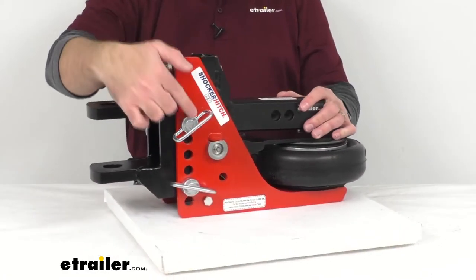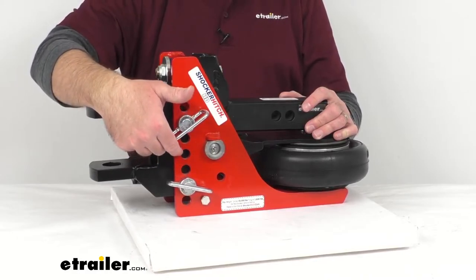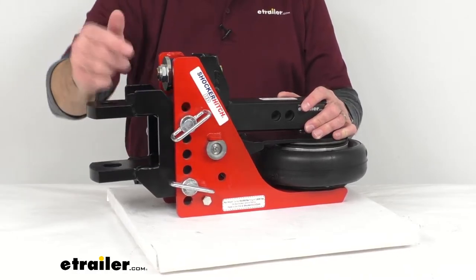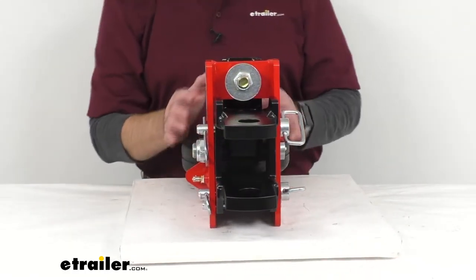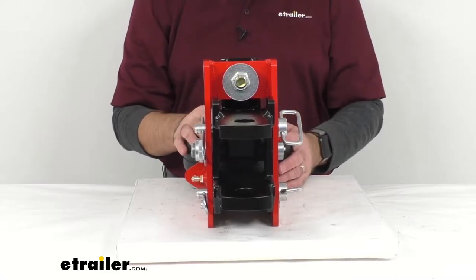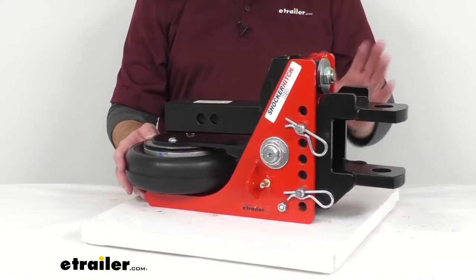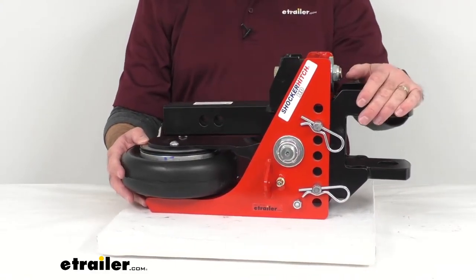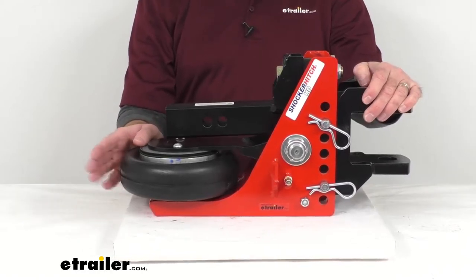The distance between each of these mounting holes is 1 inch. This is also going to be compatible with the Shocker hitch 2 inch ball, the sway bar mount, raise ball mount, the combination ball, the drop mount, and the standard ball mount. All those attachments are sold separately but you can find them under the related products section of this product page.